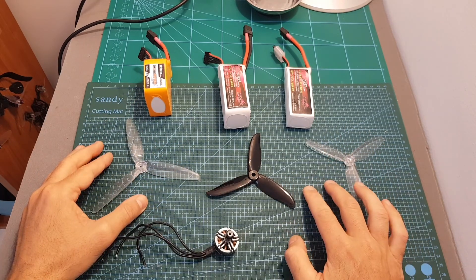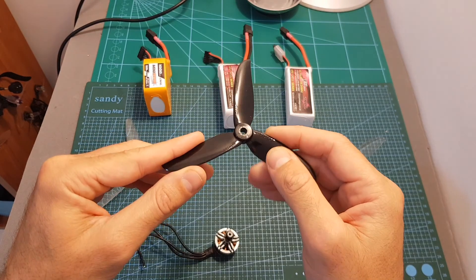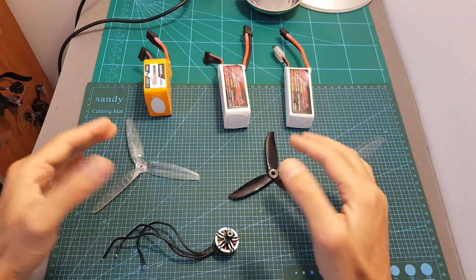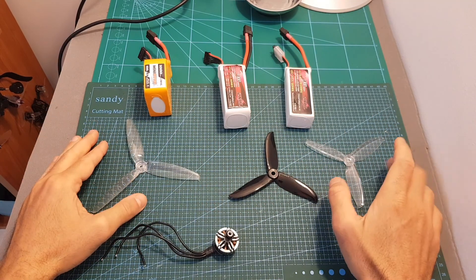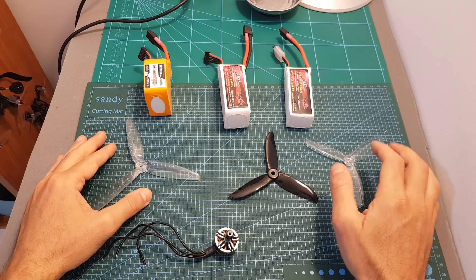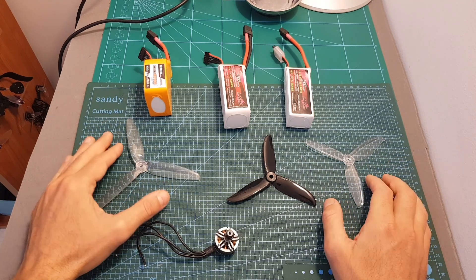The performance of both 5-inch propellers was very similar. The Dalprop T5045C provided a little bit more thrust since it uses a higher pitch. So if you want longer flight times, consider the Gemfan T5042 propellers, and if you want more performance, go with the Dalprop T5045. In the description box below, you can find a link to the full test results so you can check it out for yourself.